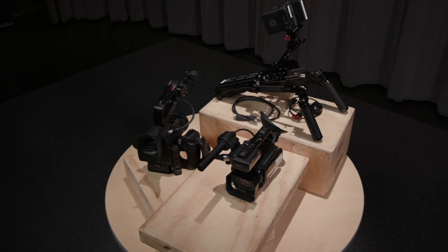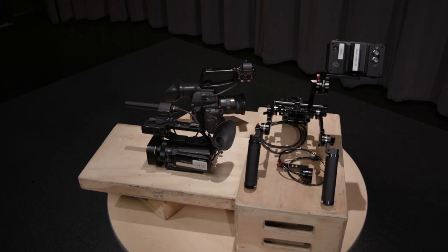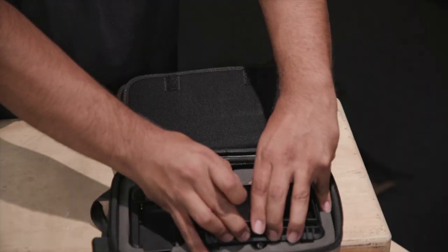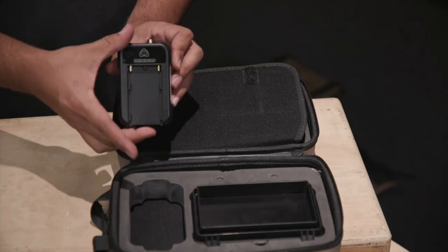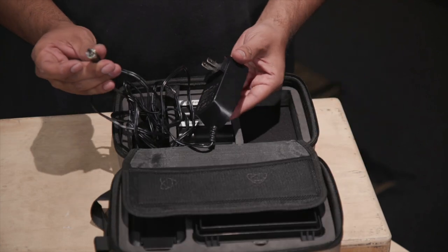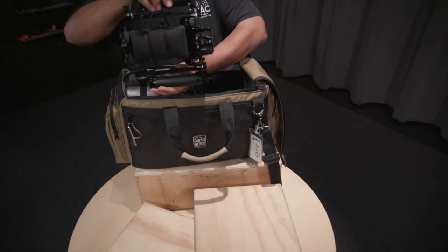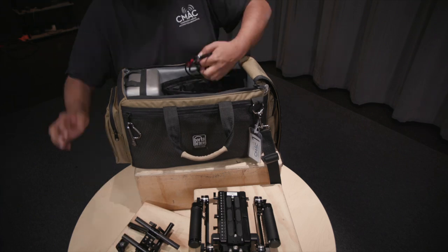The next setup I want to show you is the small rig shoulder rig and the Atomos Shinobi monitor combo. The Atomos Shinobi 5-inch monitor shoulder rig combo will be in a port-a-brace case. It includes an Atomos Shinobi 5-inch monitor, two batteries, a battery charger, a clip-on hood, an AC wall adapter, and a standard HDMI cable. You will also have the shoulder rig itself with a few attachments for the monitor as well as an attachment for the C100 camera.